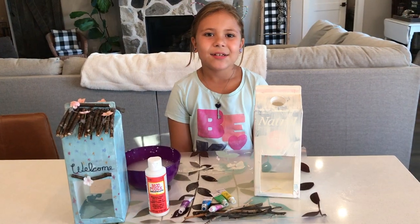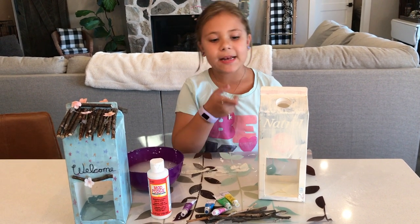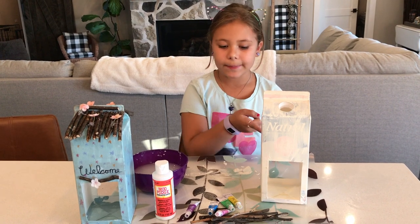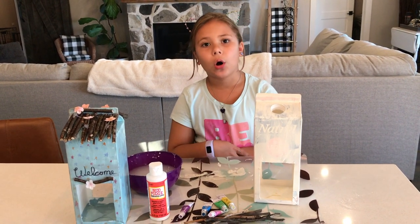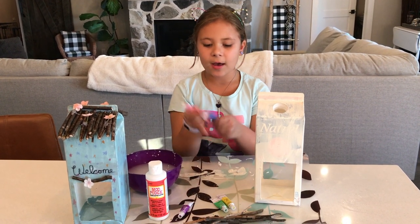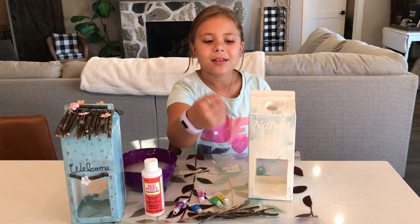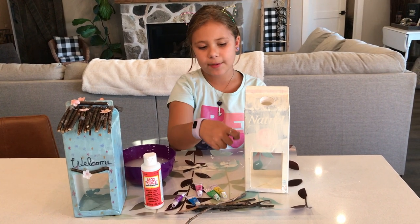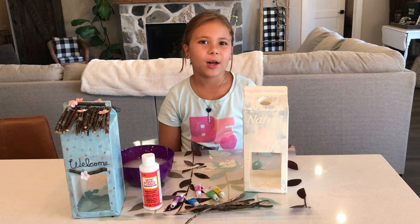Hey guys, so we are done priming but it isn't dry yet — this was one coat of the white paint that I used. So now the next step when this dries is we are going to use these fun rainbow colors to make a little tie-dye kind of look. So we are going to do like a smudge of pink, smudge of yellow, blue, green, purple, and just keep smudging colors everywhere.